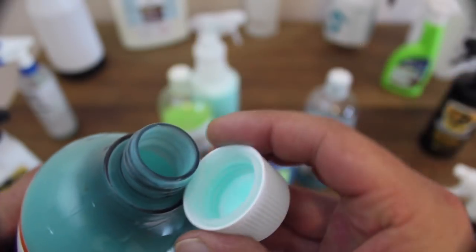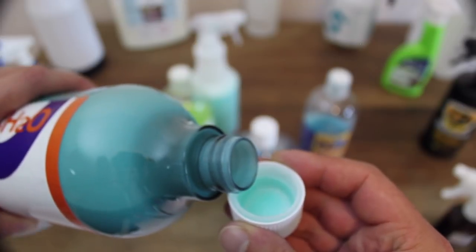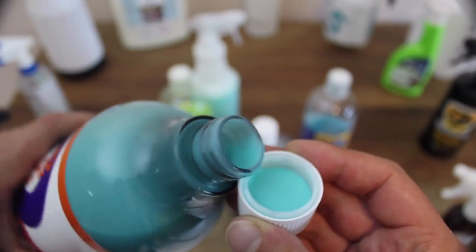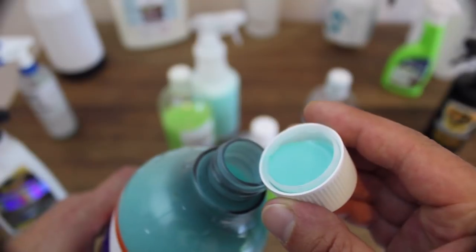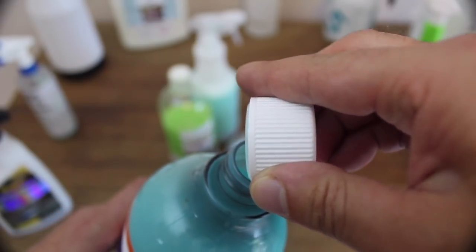Those are some of the reasons why I'm a fan of CarPro products. Rather than having to carry and buy 4 different products, I can stock one that can do 4 different things. And the best part is, CarPro have done all the testing and give you the user all the best dilution ratios for each specific application.